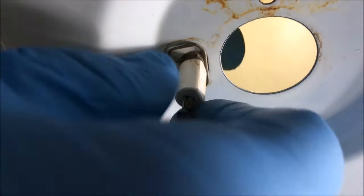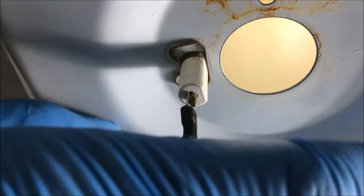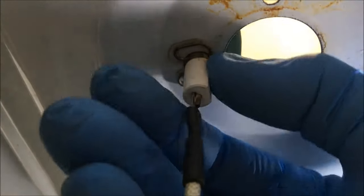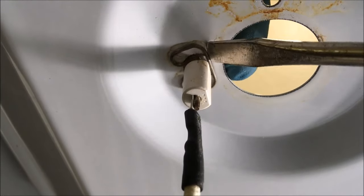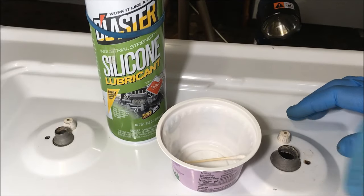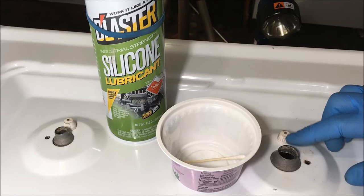That's how easy it is to replace those. I will say that when you put the keeper on, when you put the spark igniter in, make sure the flat part is facing the interior of the stove, because that's the way it was. Ladies and gentlemen, you have just replaced your own spark igniter and saved yourself a bunch of money. Make sure that keeper's secure. Put the stove top back down and put the screws back in.